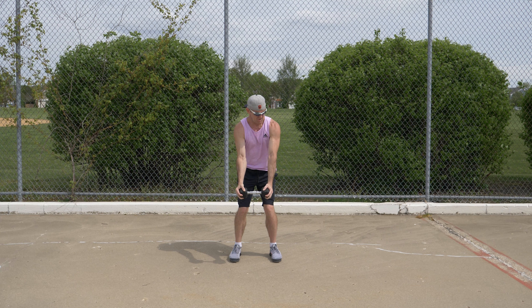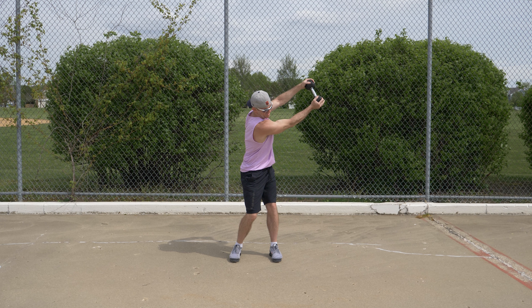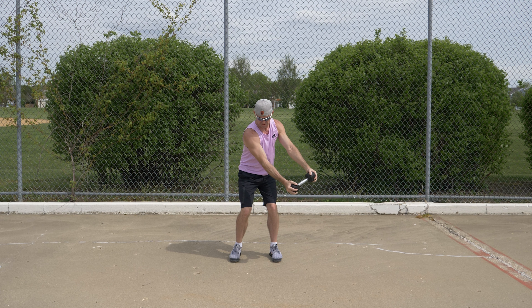From this position, rotate your torso and arms to your left, bringing the dumbbell up to a position that is comfortable for your range of motion. Then rotate your torso and arms to your right, bringing the dumbbell up again to a position that is comfortable for your range of motion.